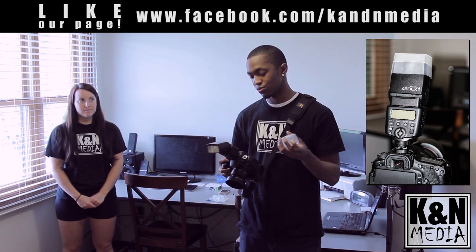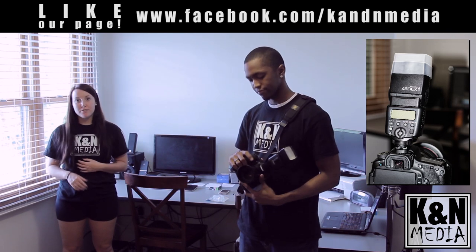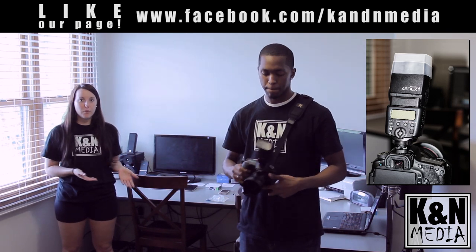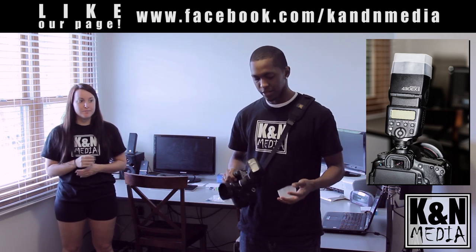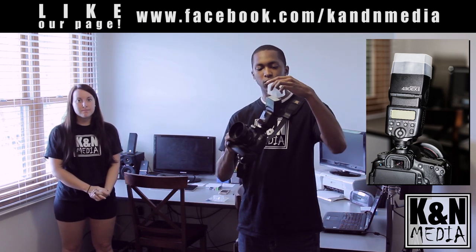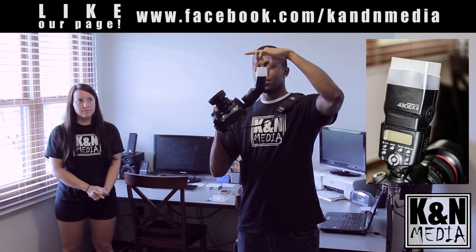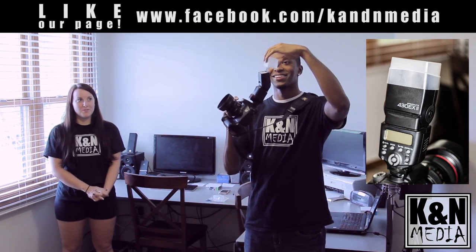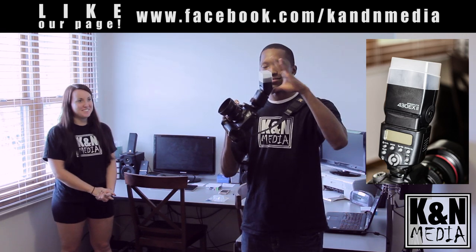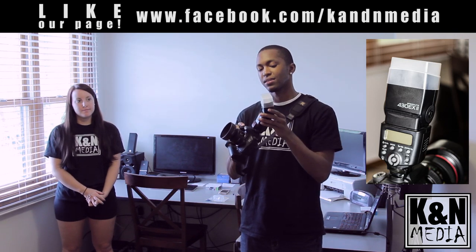We're going to take a before and after picture — one without the diffuser and one with. There's only one way to put it on; don't ever force it. Right now it won't go on — that's the wrong way. This way, it slides on perfectly and fits really nice and tightly.